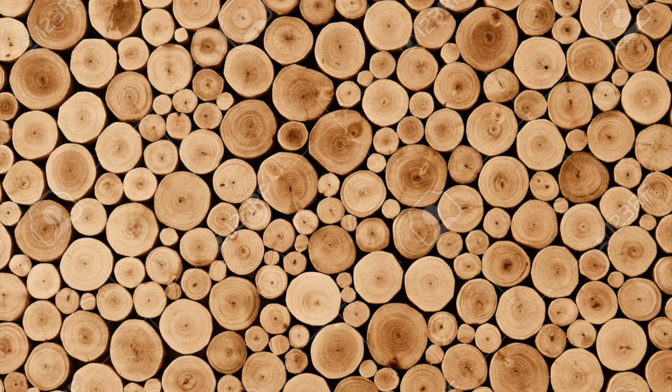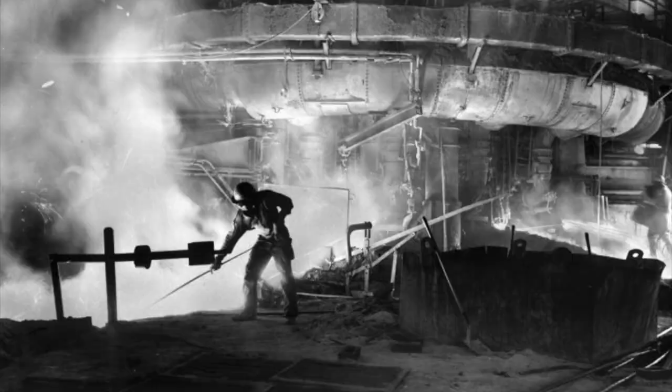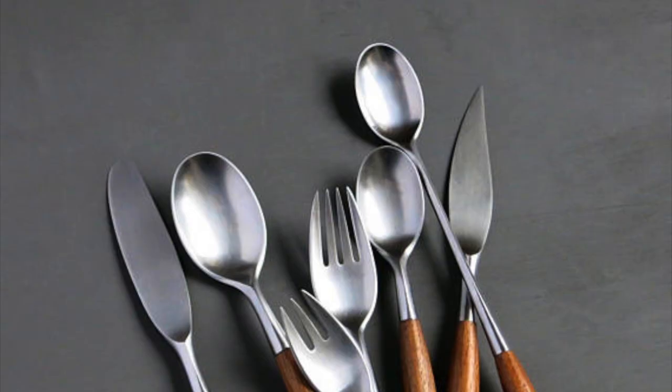Teak is an expensive tropical wood as it's extremely strong and durable, which would support the lifespan of the product. The use of stainless steel is an affordable option compared to silver and is less likely to tarnish.